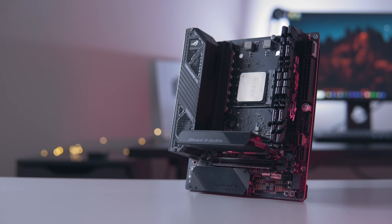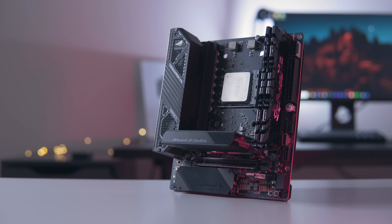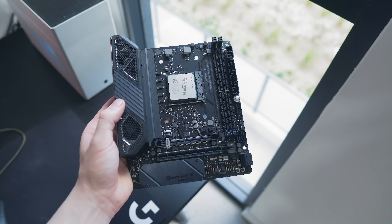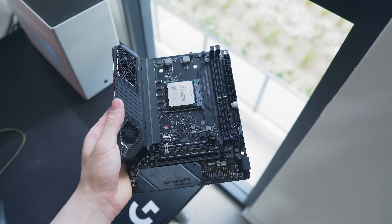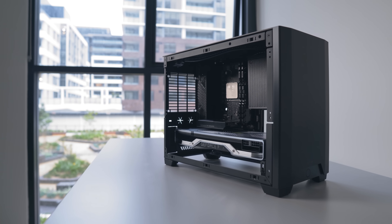So what the heck is Mini DTX? Well, it's basically the same form factor as Mini ITX in terms of the horizontal width of the PCB, but it is stretched vertically to meet the length of the first two PCI expansion slots in your case. So if you were using a two-slot graphics card plugged directly into the PCIe slot on your ITX motherboard, there would otherwise be unoccupied space behind the graphics card.